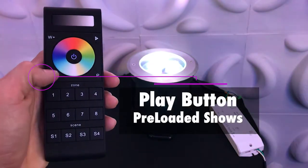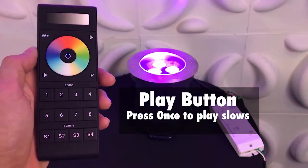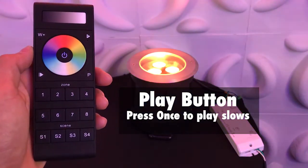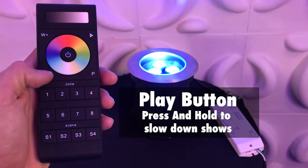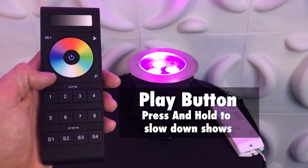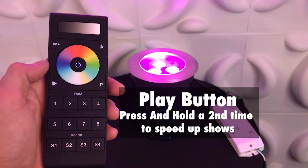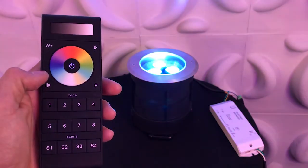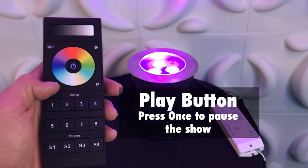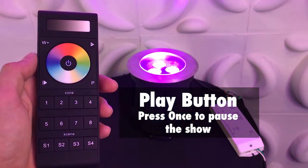Next we'll talk about the play button. Pressing the play button once will run pre-programmed shows. Pressing and holding the play button will slow down the shows, and pressing and holding it a second time will speed up the show. If you press the play button just once again, it will pause the effect on the color.